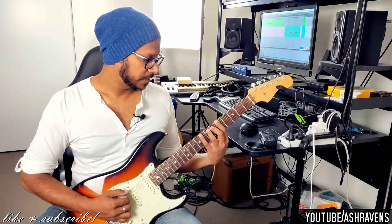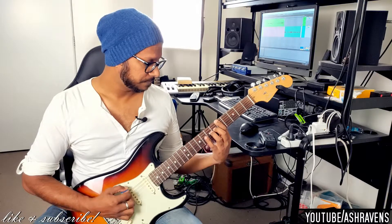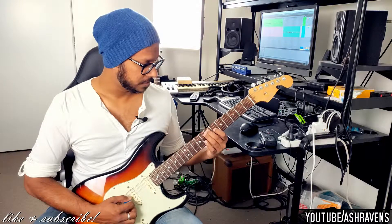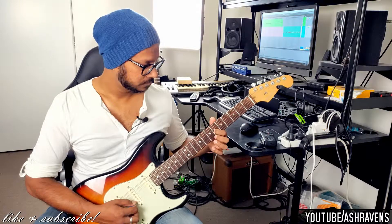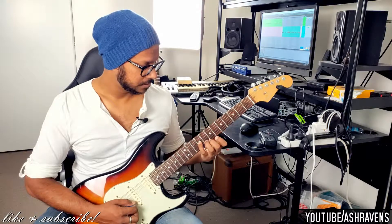Breaking it down: starting on the 5th fret of the E string with your first finger. Then 5 on the E, 9 on the E, 6 on the A, 7 on the A, 6 on the D, 7 on the D, 6 on the G, 9 on the G.